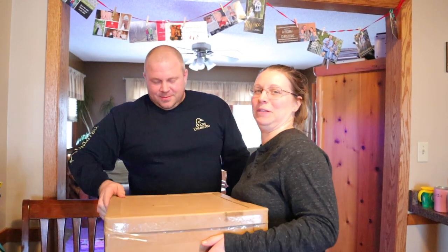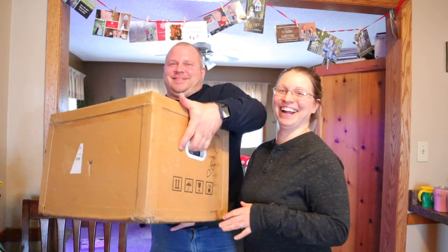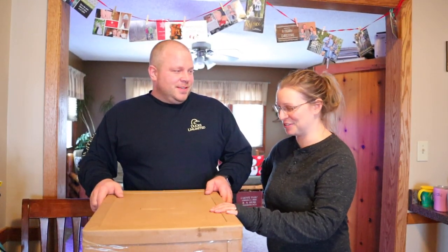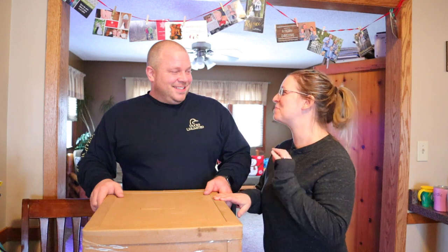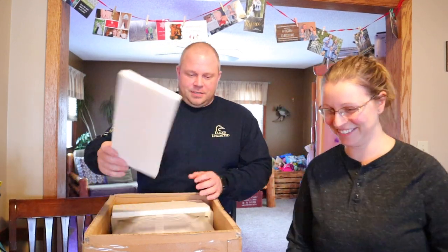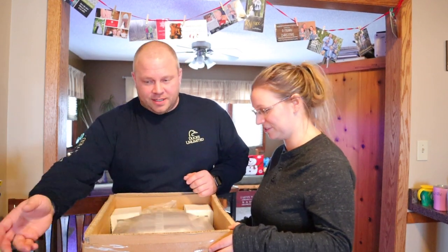It came in this crate with little handles built in. We're going to do an unboxing — you already know what it is from the title of the video. Let's open it up. The packaging is really good, you guys.